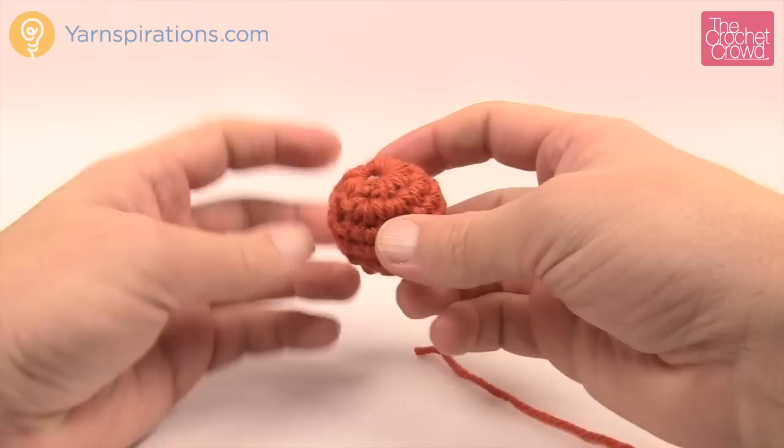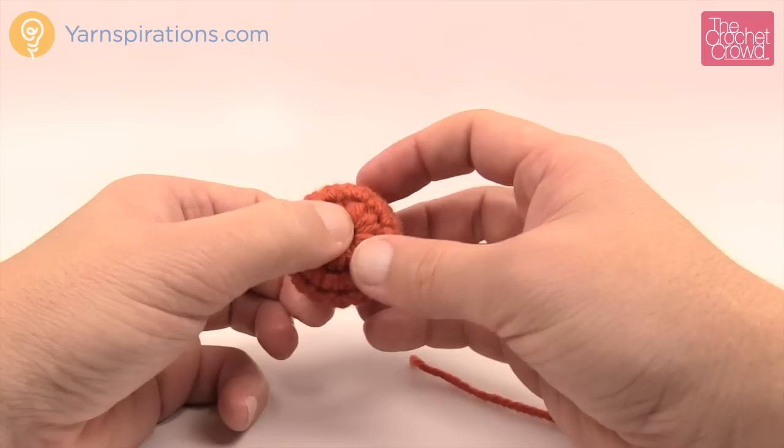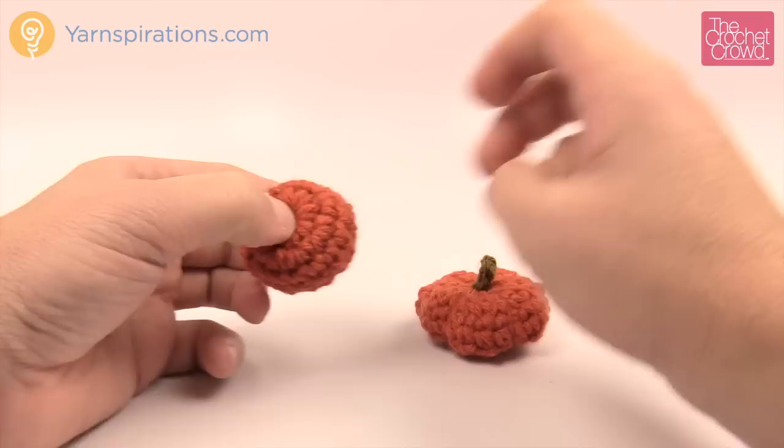This is what it looks like — this is the top of the pumpkin. We need to do a stem and some finishing techniques as well. This is the miniature of the miniature, and this is the larger one, but this one still looks squatted. This one hasn't been shaped yet, so we're going to do that as well. But let's begin with the stem first.